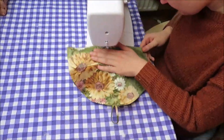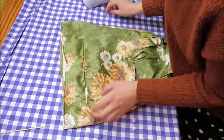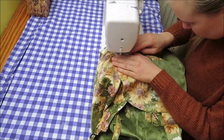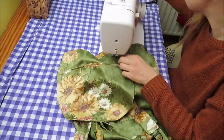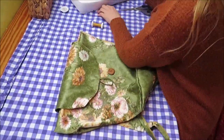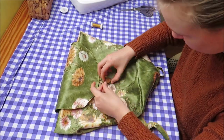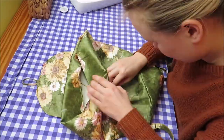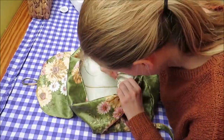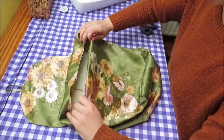Now what's left to do is find a place where you want to install this strap, pin it, and sew it. You have a flap and a strap, but you also need something to close it, like a button. I found this cute square wooden button in the thrift store — I really love thrifting. Mark the spot where you want it and sew it on. And ta-da, you've made a flap and a closing system!